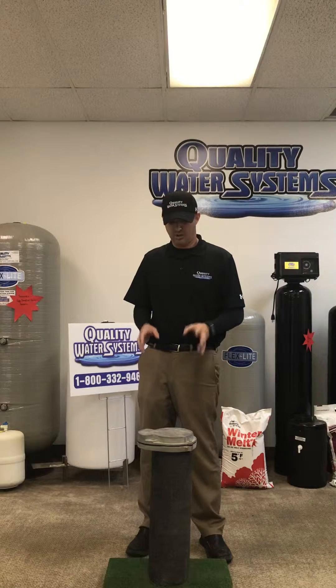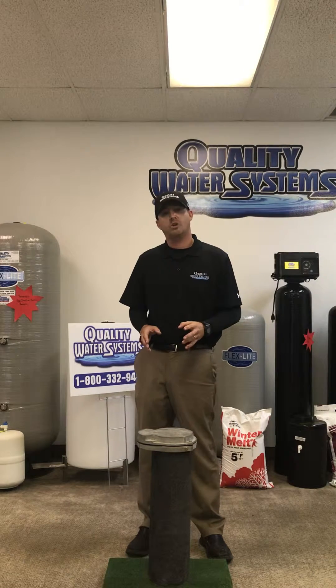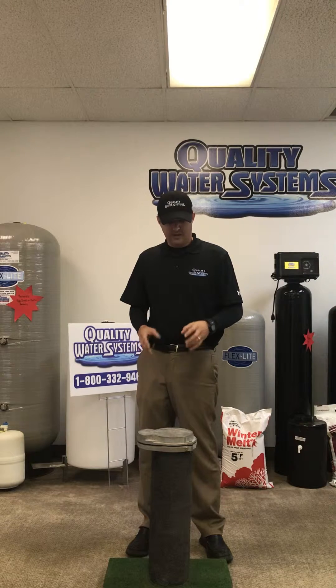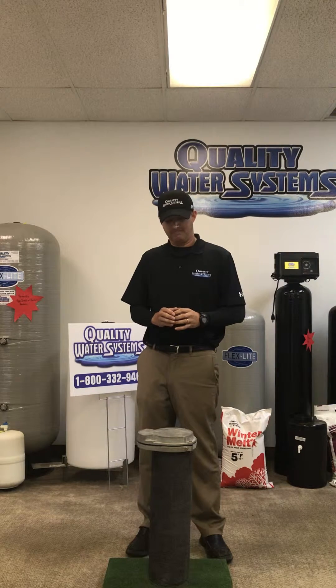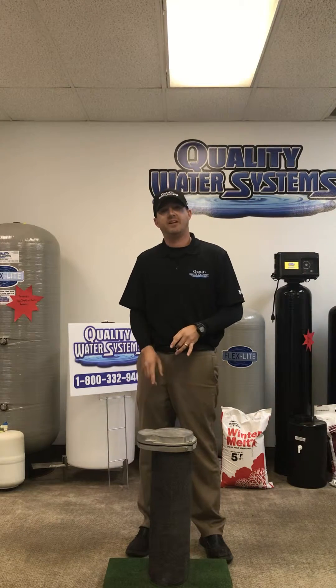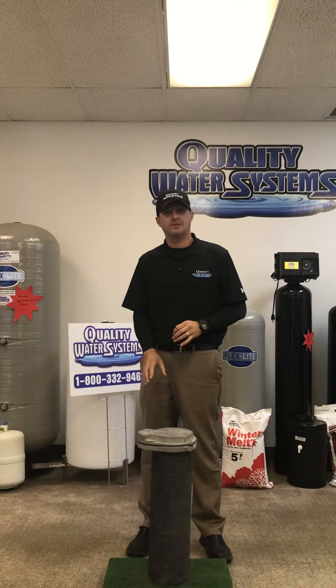As far as what you want to do with the well once it's here, you want to shock chlorinate the well for bacteria. How you do that is you take a piece of 1 inch PVC pipe, or 3/4 inch, and you stick that past a fitting that's down in there about 3 feet — it's called a pitless adapter.